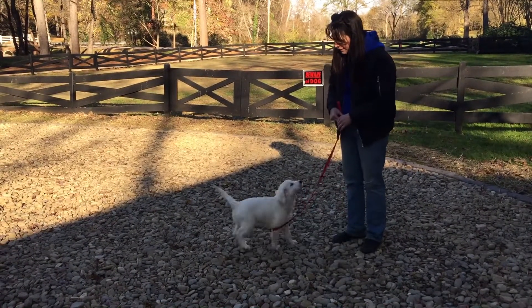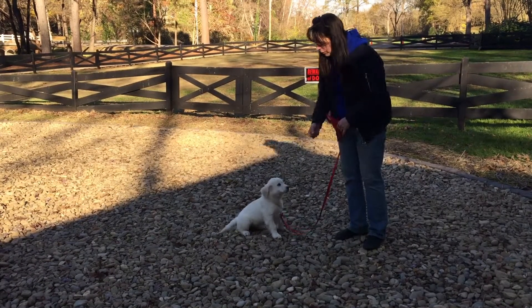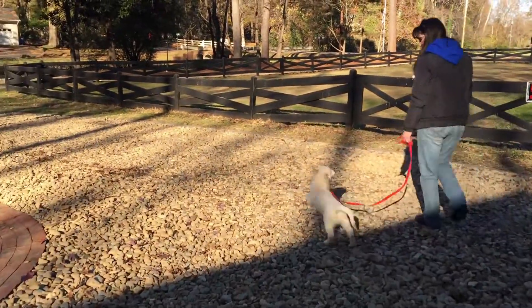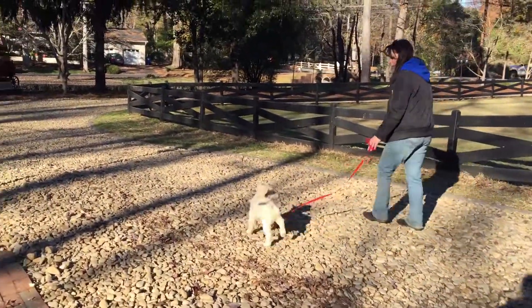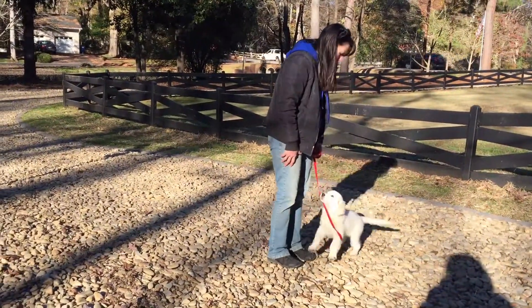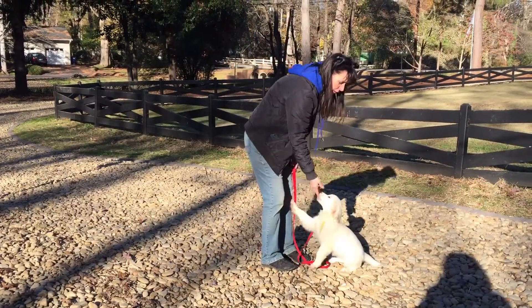Let's think. Relax. Jenna, relax. Good girl. Let's go walk. When we stop, what do you do? When we stop, what should you do? Good girl. Good sitting, Jenna. Very good girl.